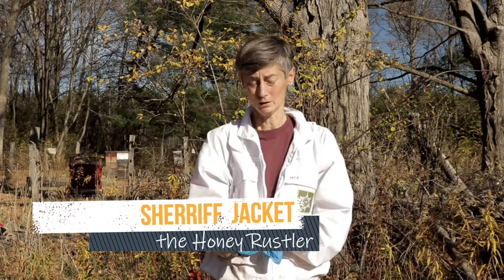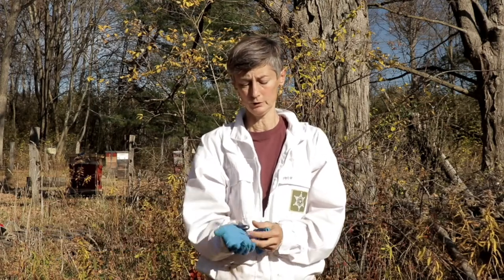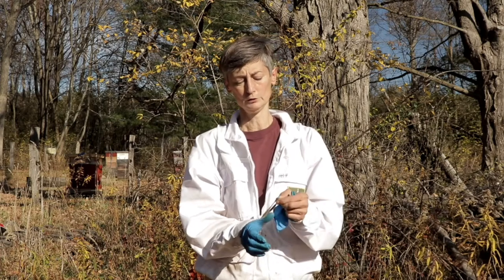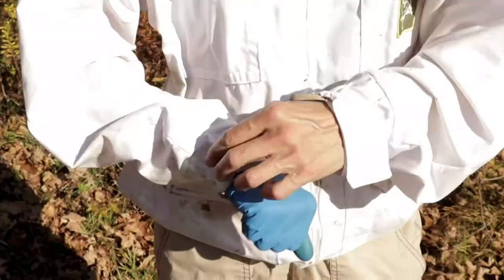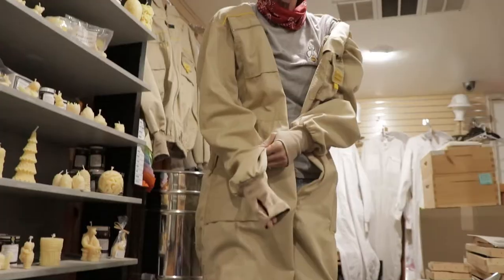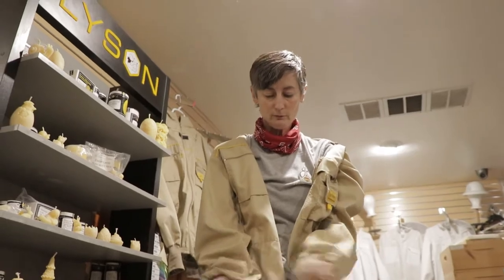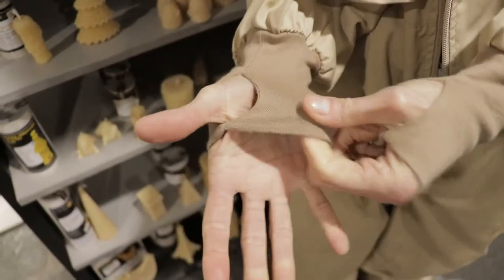I wanted to show a few features this particular jacket has. It has some velcro to tighten up the cuffs. It also has stretchy loops of elastic which you put over your thumb — some people use another finger. It just keeps your cuff down on your hand and prevents it from creeping up. That's what those little loops are for.